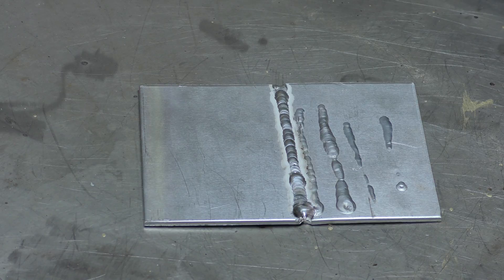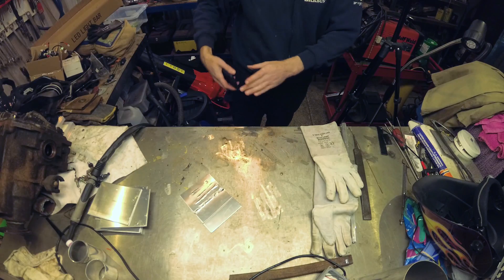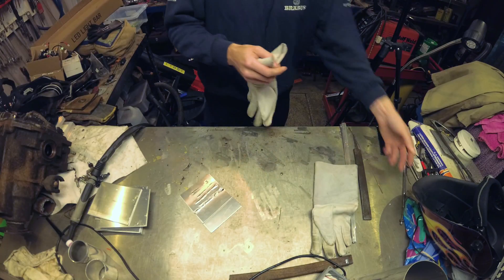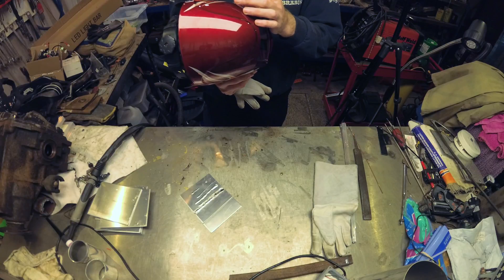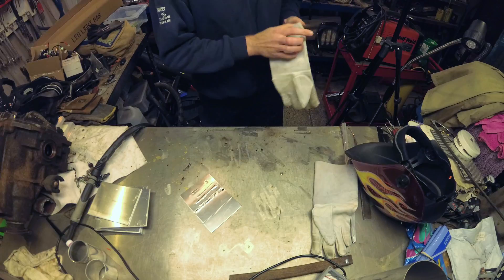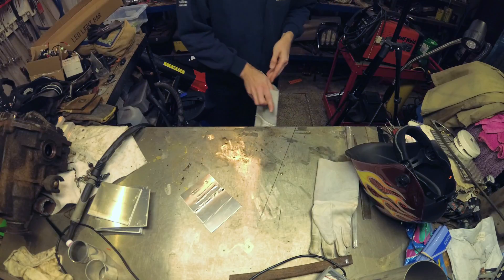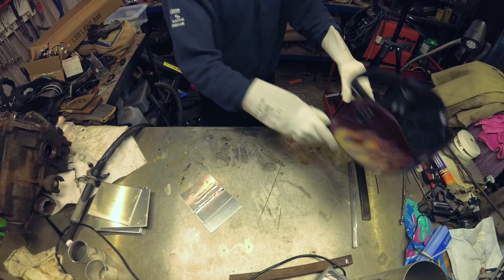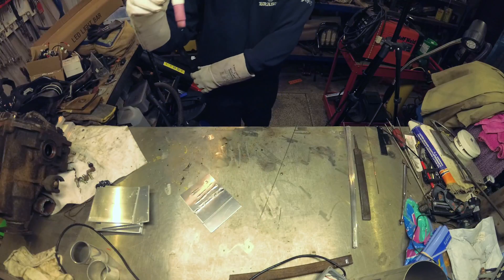I'm tempted to try and join another piece, or cut it again and try another piece. Right, let's do that. Attempt two. I should also say that the first time I managed to not dip the tungsten in the puddle, which is more than impressive — I am super impressed with that. Let me get a new filler rod and adjust my helmet settings a touch darker.